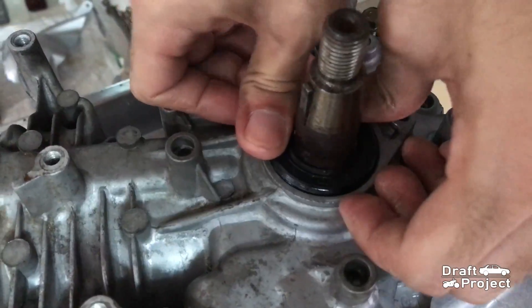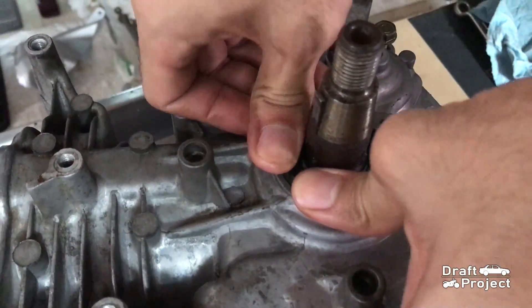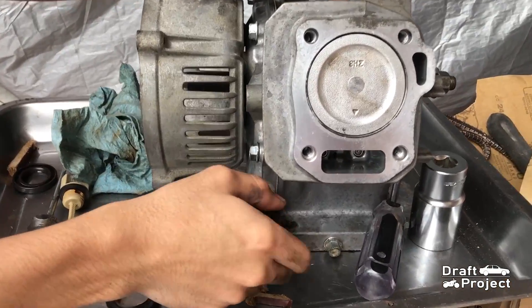Put the new oil seal in place and insert it. Reinsert the cap and dipstick.